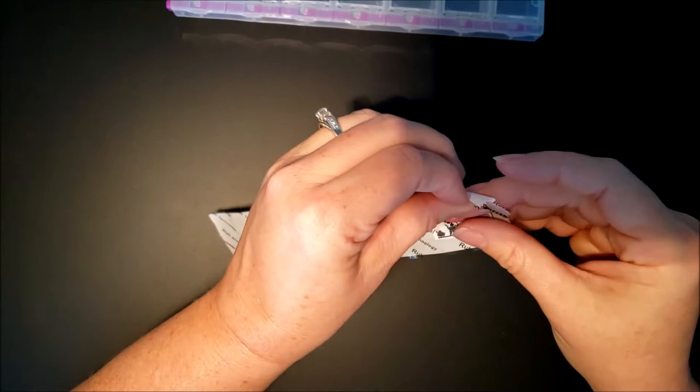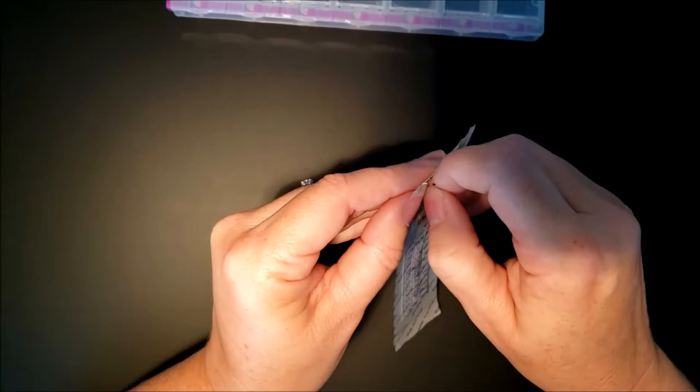I know a lot of people don't really care to kit up or de-kit their products, but I still find that part of the therapeutic experience of doing diamond paintings — so I actually enjoy both kitting up and de-kitting. Do you guys enjoy either one more than the other, or is it the worst part of diamond painting for you?